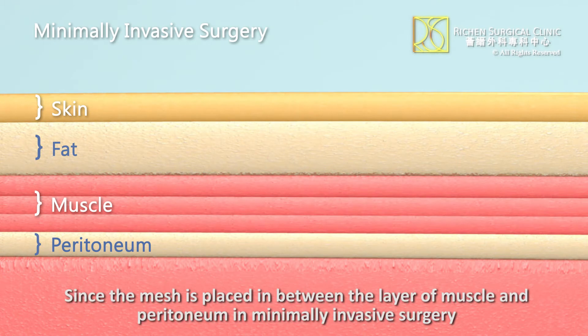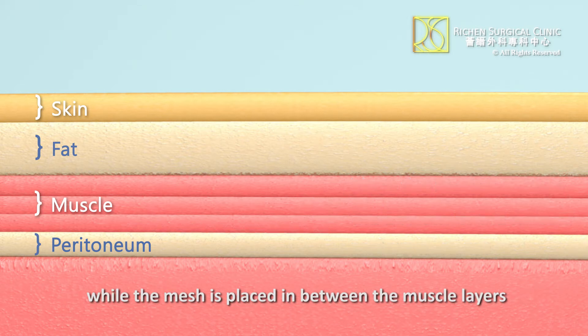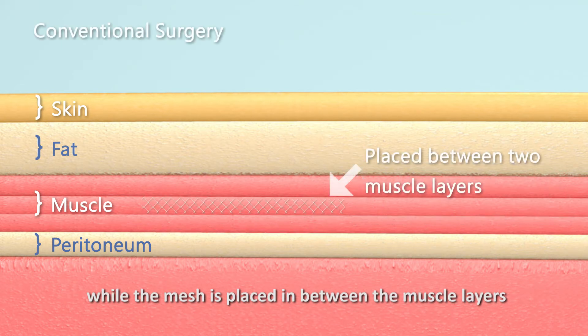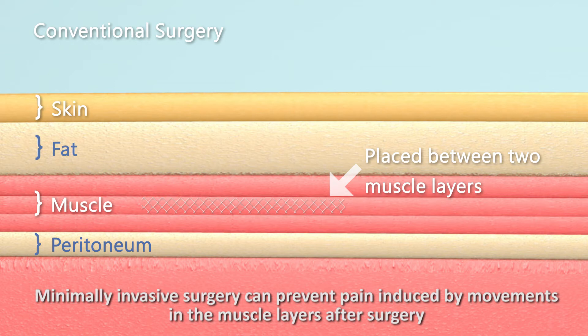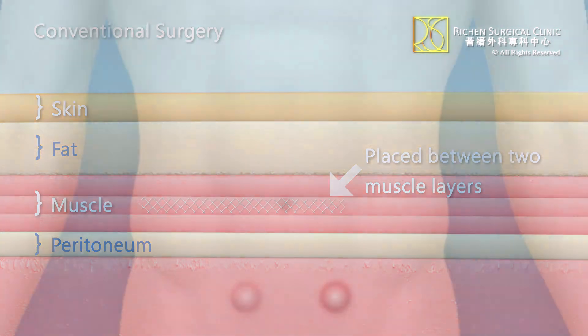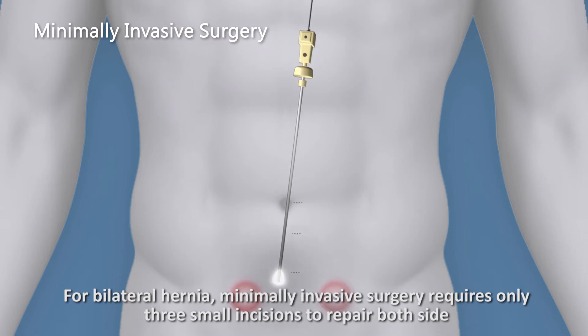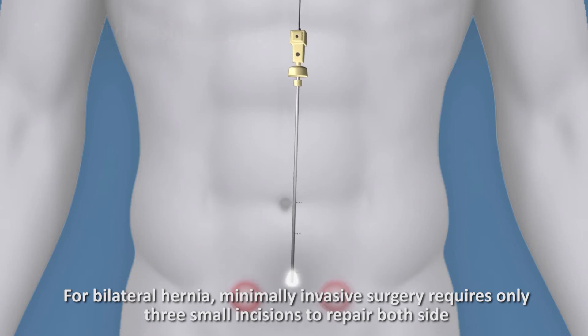Since the mesh is placed between the layer of muscle and peritoneum in minimally invasive surgery — rather than between the muscle layers — minimally invasive surgery can prevent pain induced by movements in the muscle layers after surgery. Additionally, minimally invasive surgery requires only three small incisions to repair both sides.